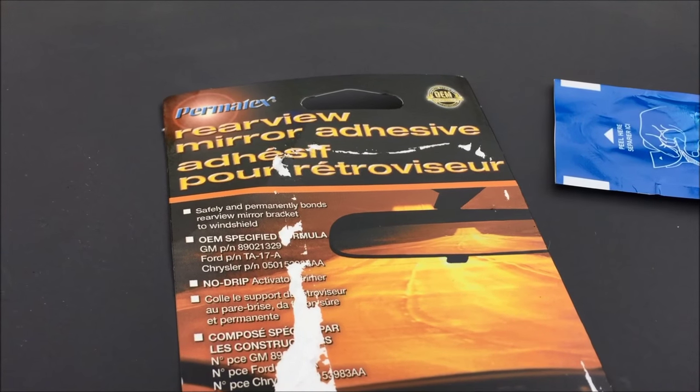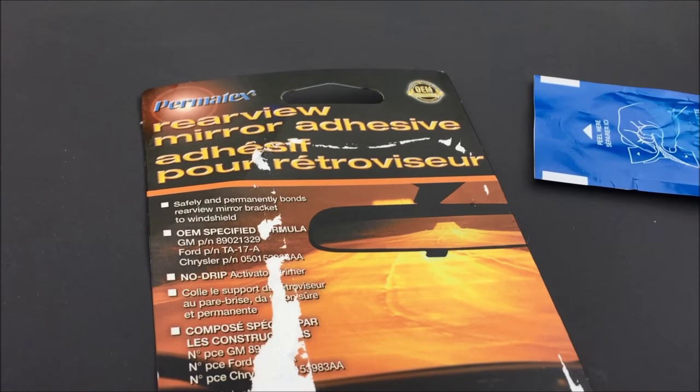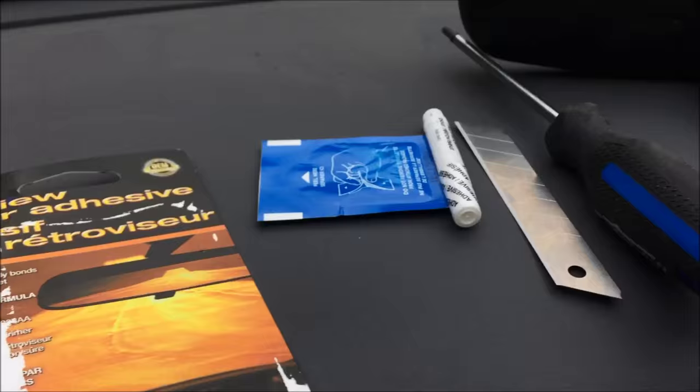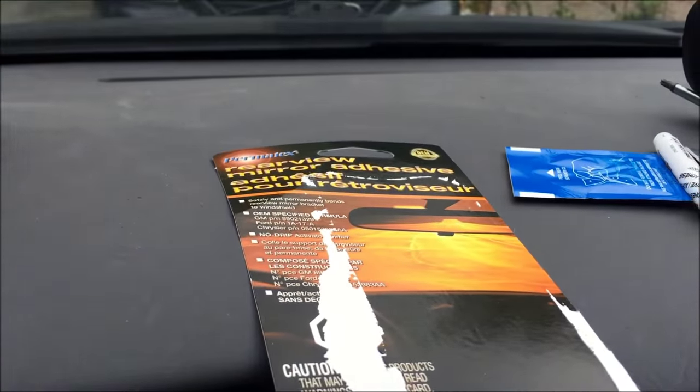I have a Toyota Corolla 2005, and I'm sure this repair will work for many years before and after. A kid knocked our rearview mirror off the inside of the windshield, so I'm replacing that. This is very straightforward and will take you about 30 minutes.